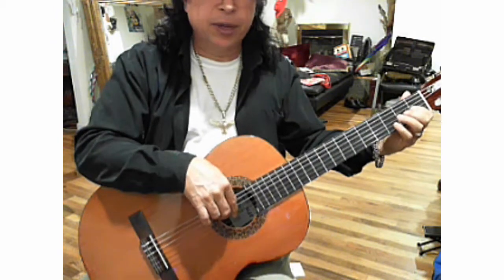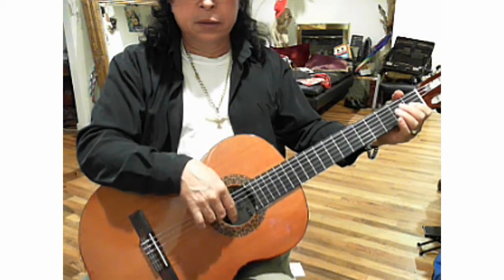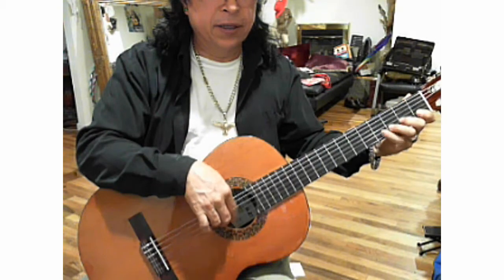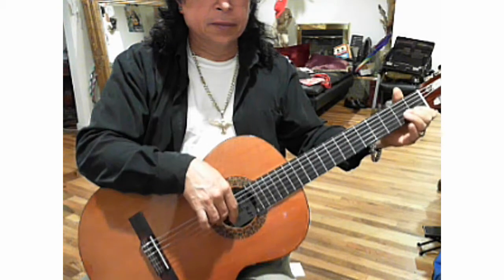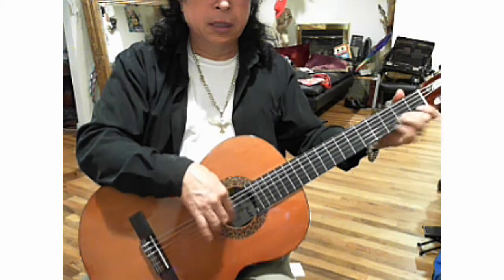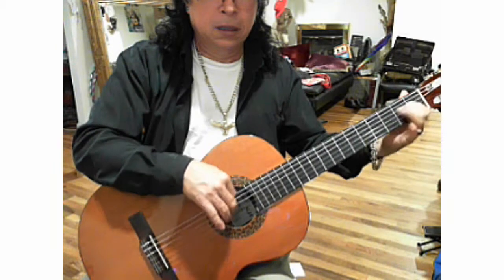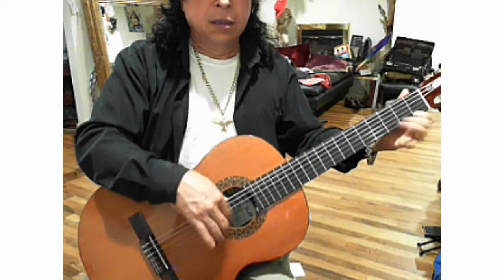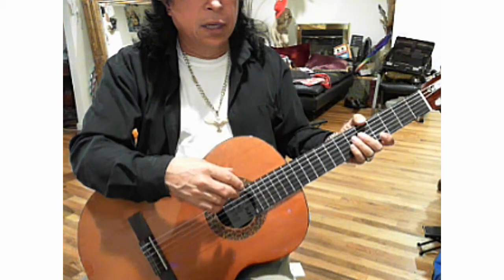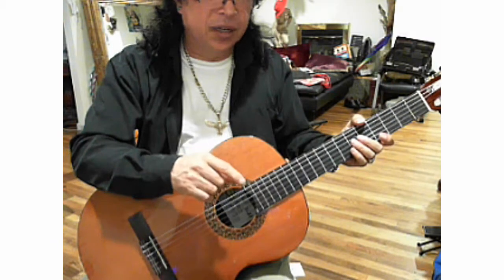Go back to your third string, and continue with the second string, always alternating fingers with your right hand. Eventually your fingers are going to move in a normal manner at higher speed — but do not speed up until your fingers are ready for it.